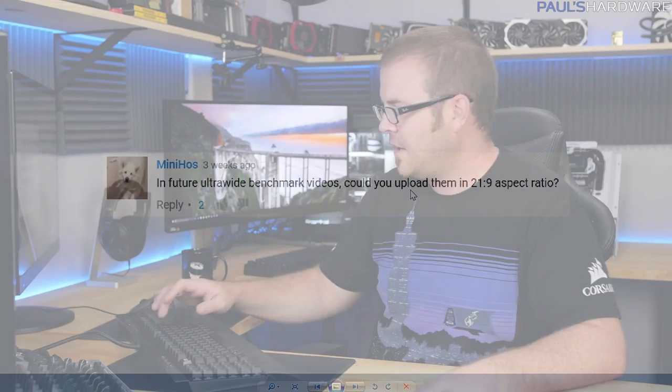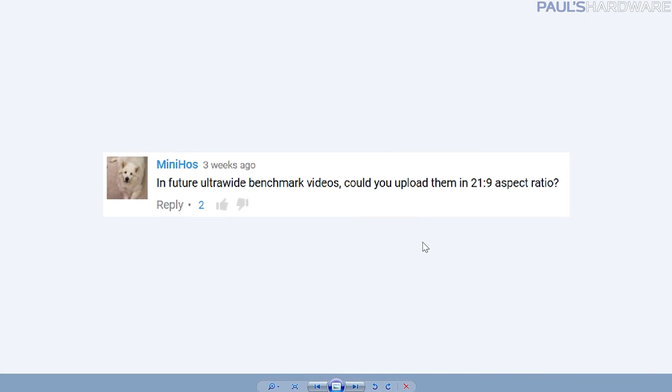I hope that makes some sense. Going back to the previous question — when AM4 launches with a current-gen APU, I'll do a budget build update, maybe pairing it with an RX 480. Then further down the line when Zen actually launches — hopefully by end of this year — with a Vega GPU, I'll totally do an all-AMD build. As long as everything launches as expected, you should be seeing that from me.